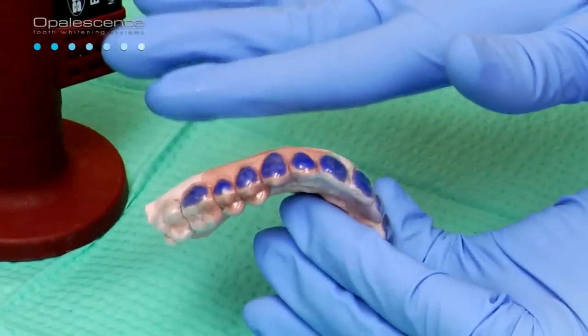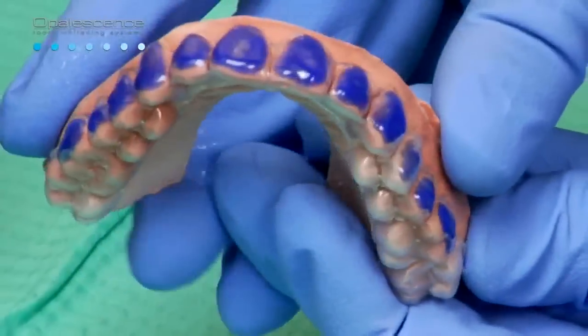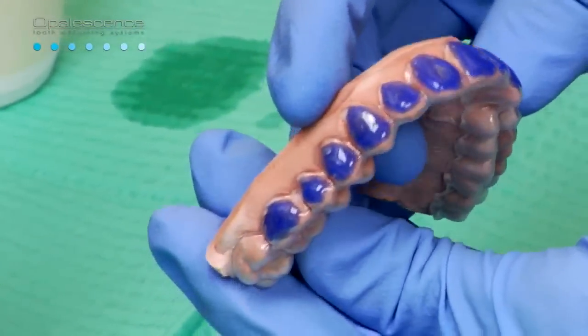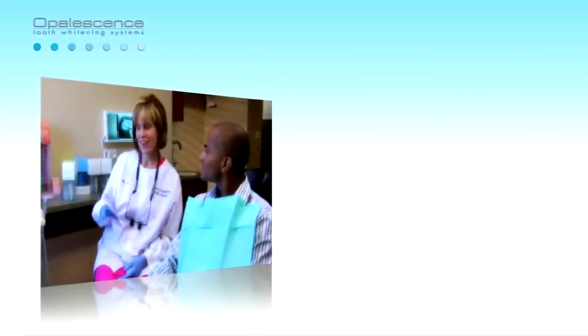While still warm, hold the periphery of each segment firmly against the model for 3 seconds with a water-moistened finger. If an area is short of the desired length, gently heat and push the tray material to the desired location. If this over-thins the tray material, a new tray should be fabricated.